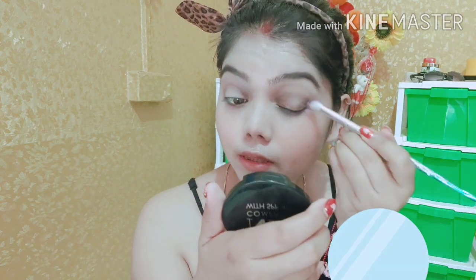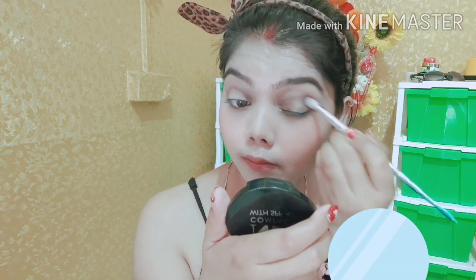Now I will show you my crease, and again I will use a blending brush — I am just blending both of my eyeshadows so that everything is evenly blended. Next up, I am using an angular brush. I will show you the V-shape and use a dark brown shade placed on the outer V. Then I am going to use a golden shade.